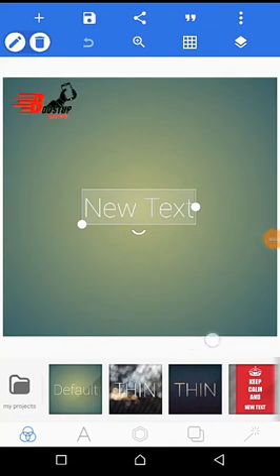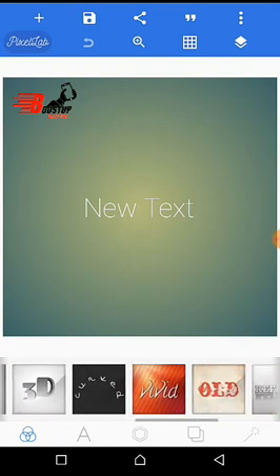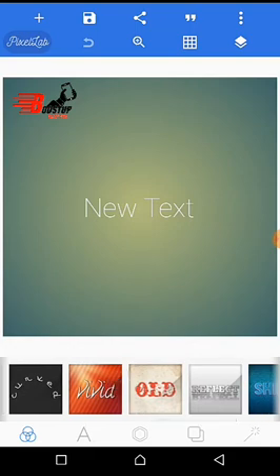Hi guys, this is Ogall Fisher. I decided to make this video because of the guys that are asking me how I did my book mock-up. So let's just go straight to the point.